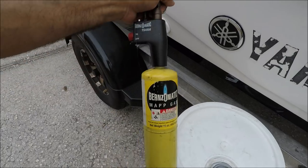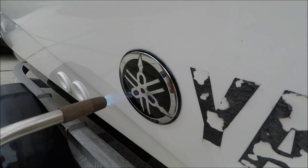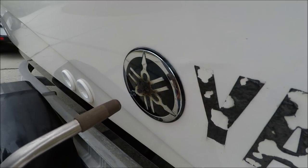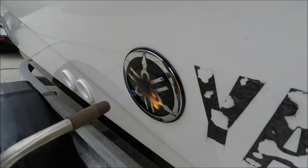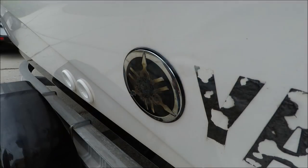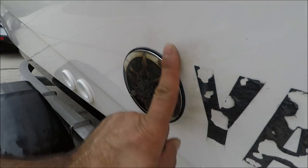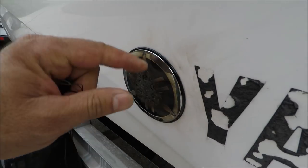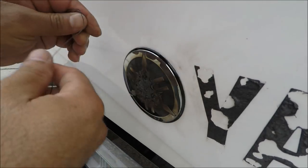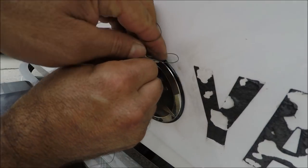This one is a tough one. Since it's very tough to take out, I'm going to hit it with the torch so it gets warm and is easier to remove. Make sure the surroundings are not getting too hot. Now that it's a little warm it's going to be easier — the glue gets a little softer.